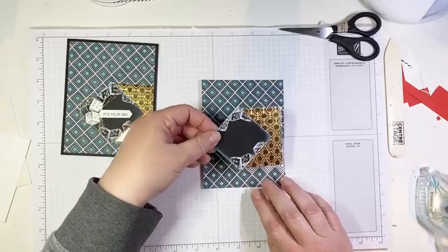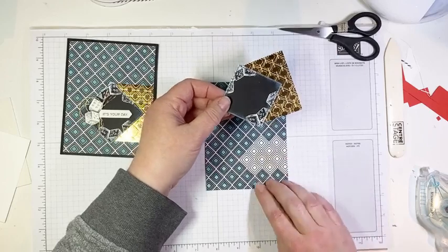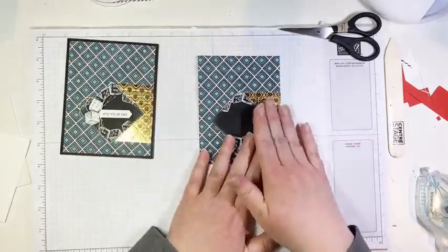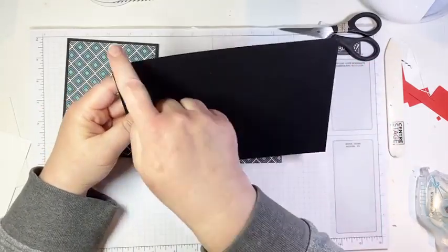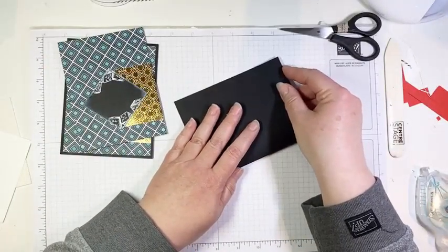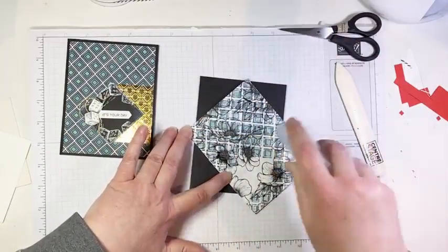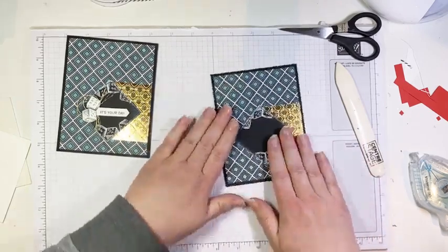We adhere our chalkboard square to our foil sheets, lining up so that the edge of the foil lines up with the points on our square. Using grid paper helps get pieces straight. Then we go ahead and glue that down onto our basic black card base — same dimensions as the last card, eight and a half by five and a half, scored at four and a quarter — fold that in half and give it a good burnish.